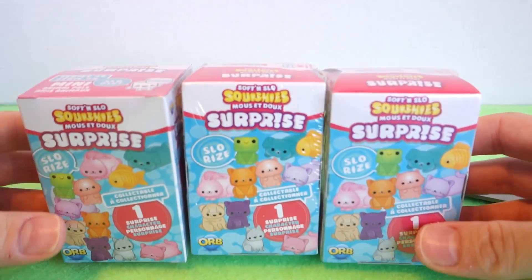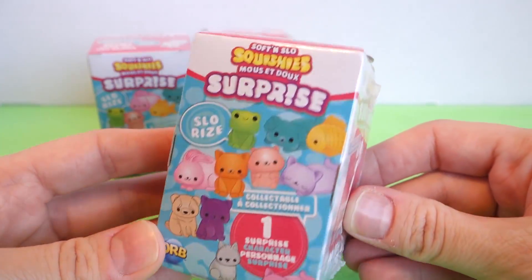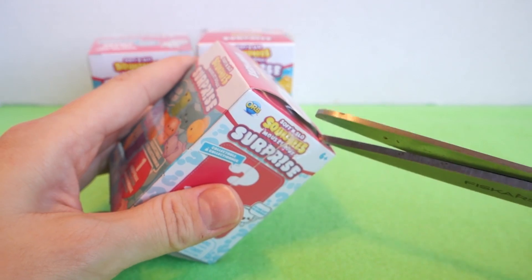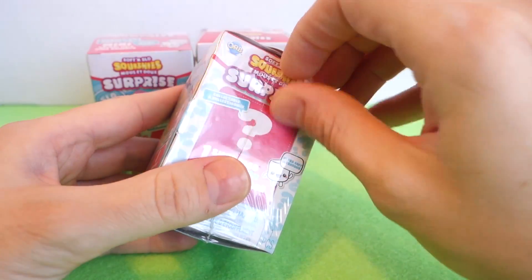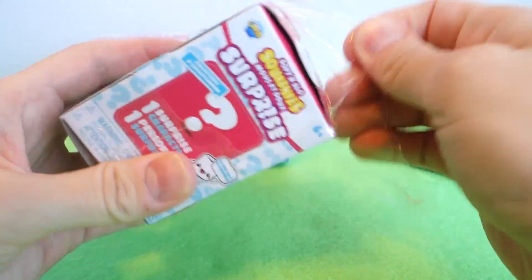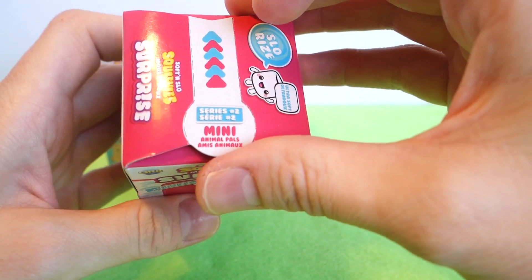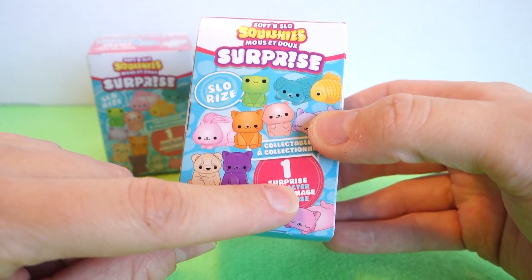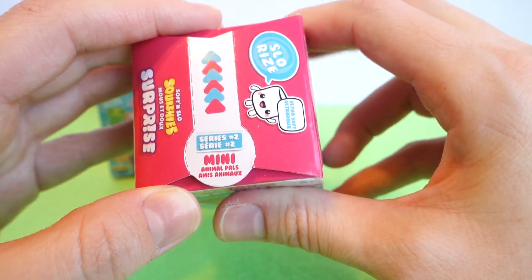Now for the squishies. I'm super excited to open these. So these are little animals and they're supposed to be slow rise, so we'll test it out and see how slow rise they are. Actually, I just noticed that I was wrong — these aren't series one. I saw the one and I thought that was series one, but it just says 'one surprise inside.' These are actually series two. So cool.